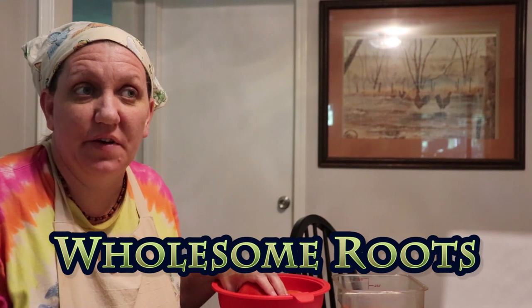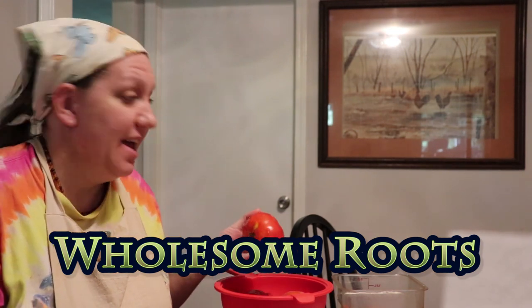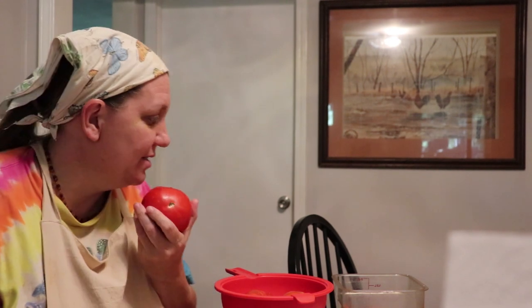Hello and welcome to Wholesome Roots. Today we are going to make something that we have been making for years. Odin's really happy about it. We have a surplus of tomatoes, so we are going to make one of our favorite dishes of all time: tomato pie.